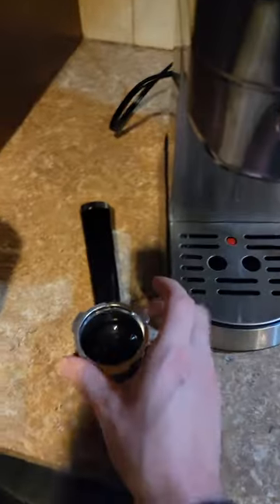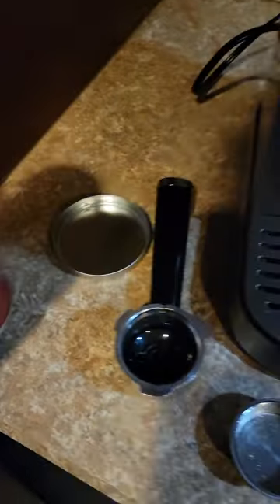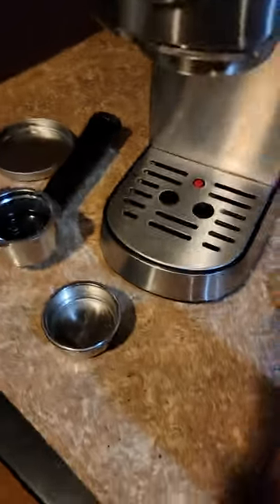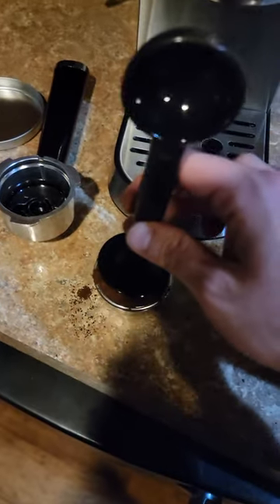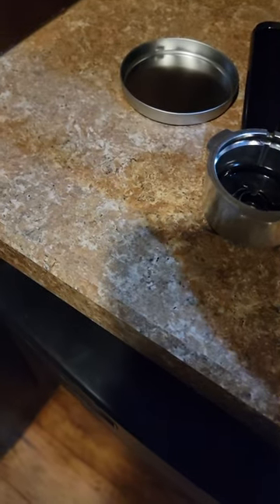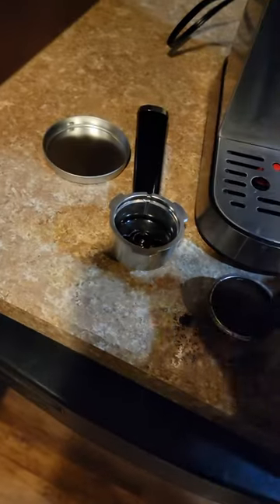All right, I'm going to do a double — why not? Got my espresso coffee. There we go. Nice little packer on the end here. I don't like to pack it too much because there can't be too much pressure in there — it still needs to be able to flow out a little bit more.